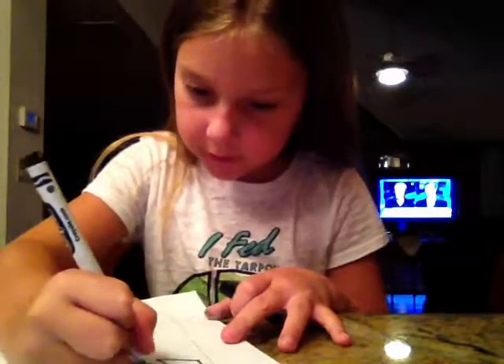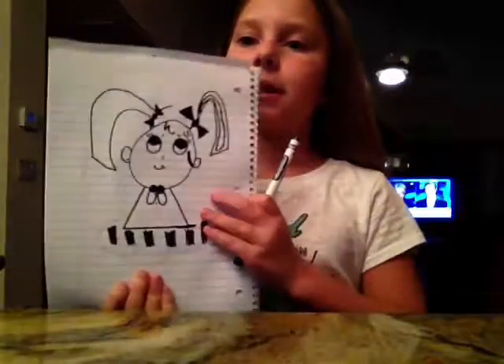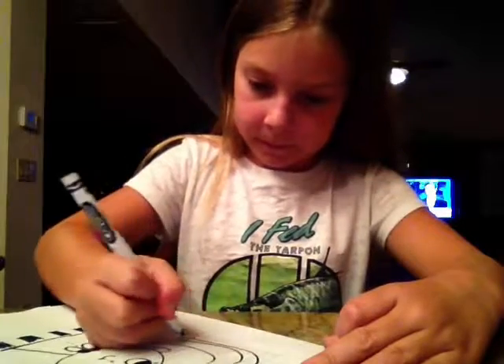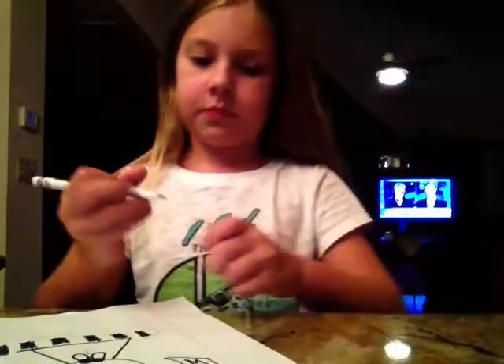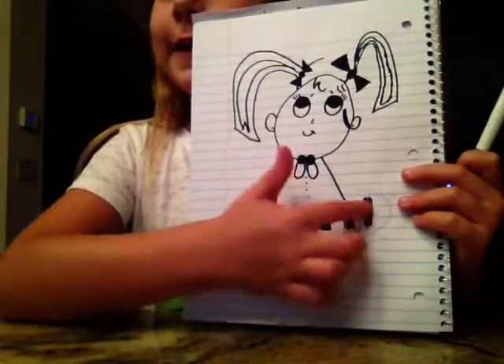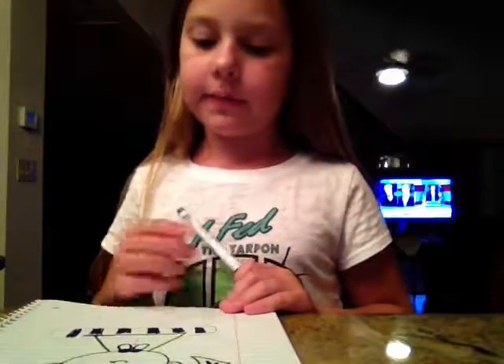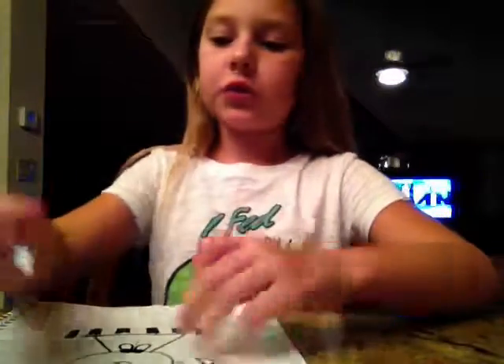Then you want to draw another ear. Then just color the rest of that in really light gray. And then you can color in her dress. But let's draw the twinkle, the shooting star that she's wishing on, okay?